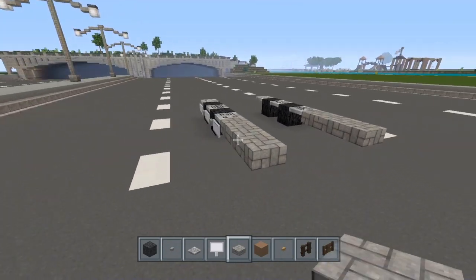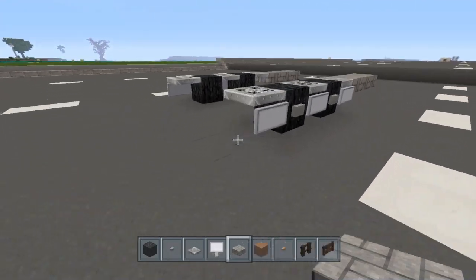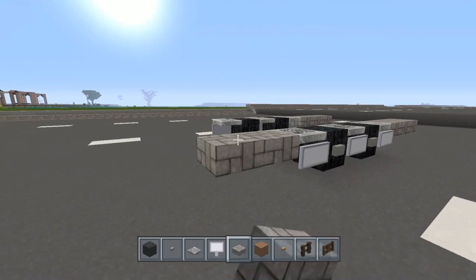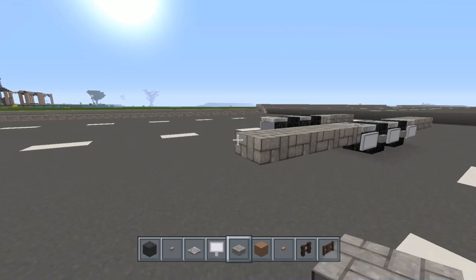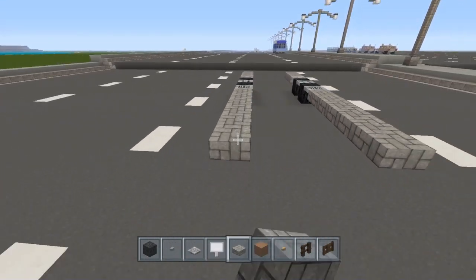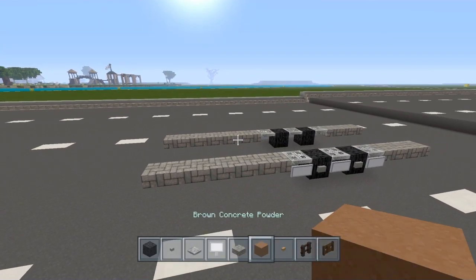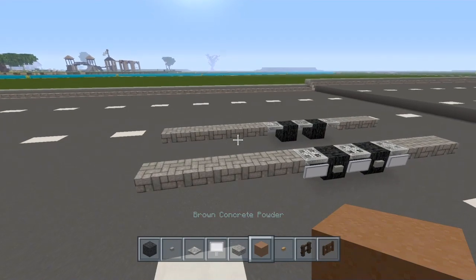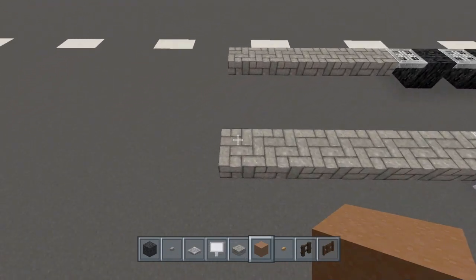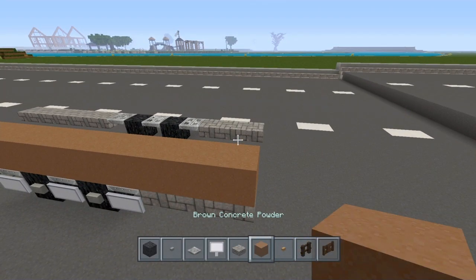Take your cobblestone slab — we're going to go one, two, three, one, two, three, just like that. On this side towards the front, go one, two, three, four, five, six, and do the same thing over here as well. Match that up and now choose what color you want your trailer to be — it's going to be two-toned.